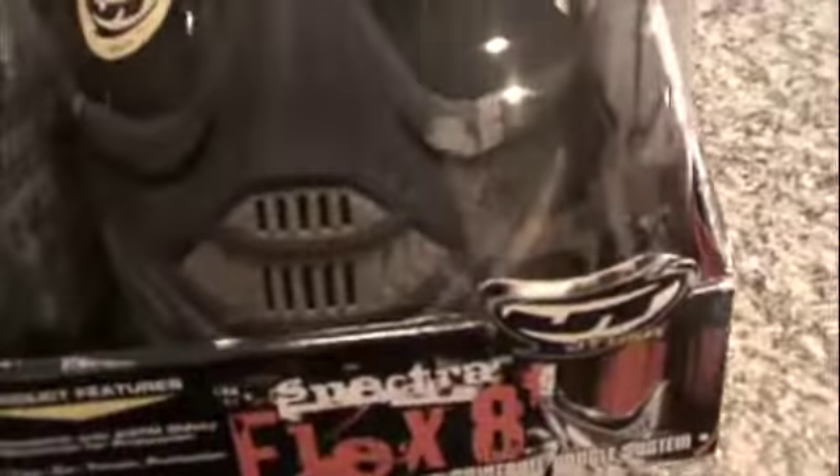One thing I don't like about this mask is you cannot get down on the iron sights of your gun, or if you have a straight optic on there, you can't look through it unless you get a riser, which I don't like. That's one complaint I have about it, so I'm still looking for that perfect setup to get down on the gun.